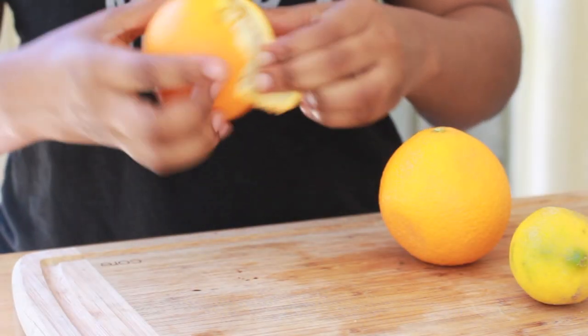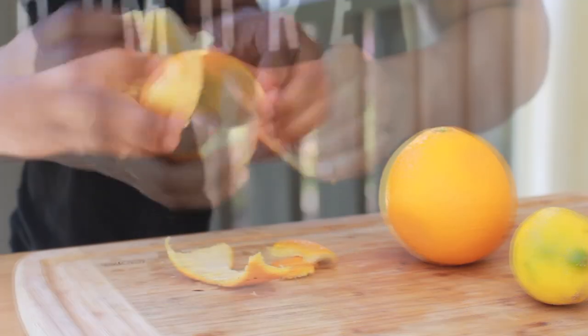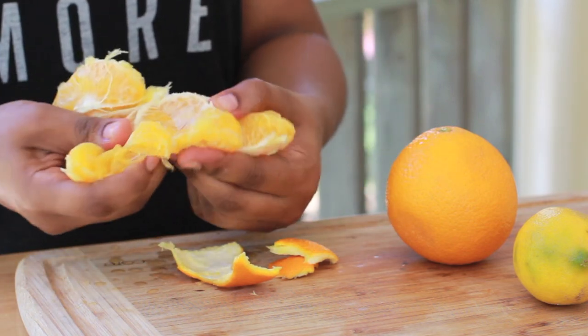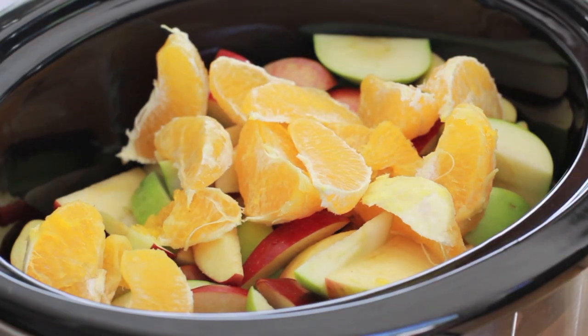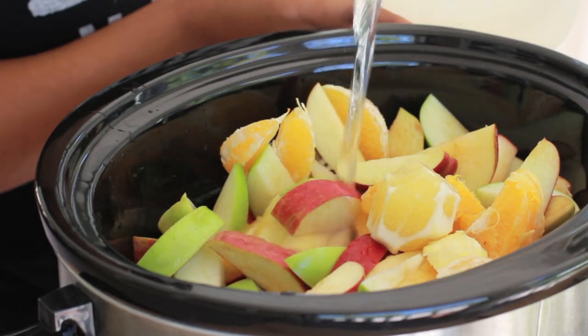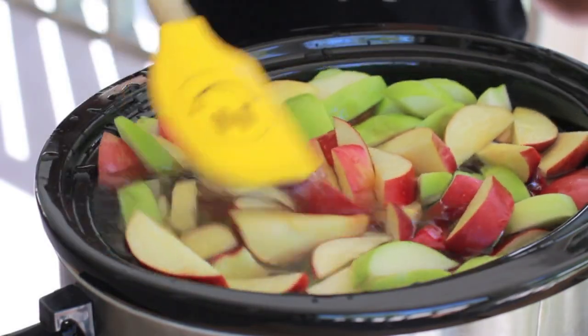Go ahead and peel up your orange. Oh my gosh, I absolutely hate peeling oranges. I've always hated peeling oranges. So peel the orange, throw it into your crock pot, and then I also peeled up my lemon and placed my lemon in the crock pot to give it some flavor. And then we're going to take our water. We're just going to fill it up with water until it's completely covered. And now we are good.